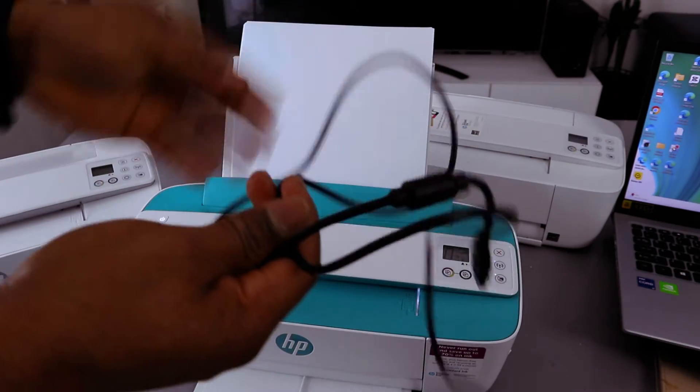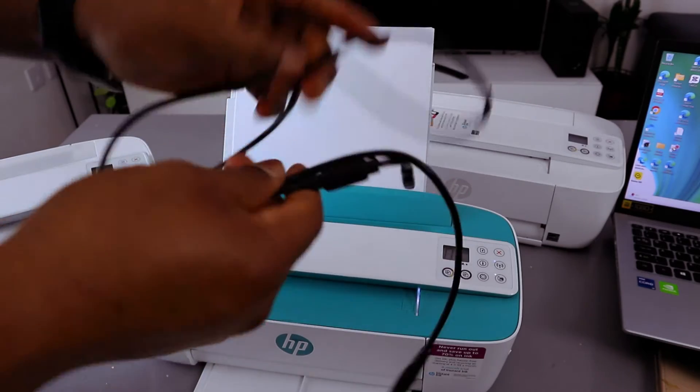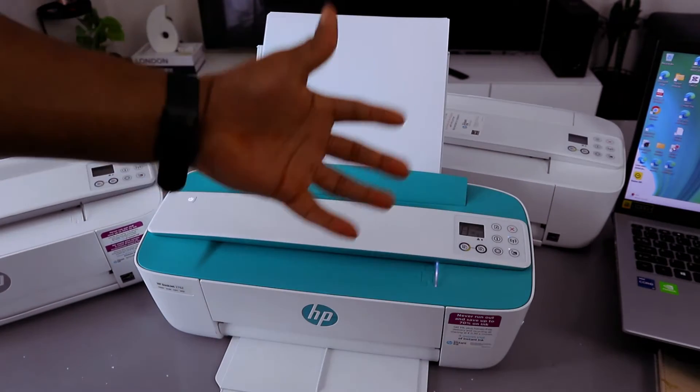USB cable is not included in the packaging, but I want to show you how you can connect this printer. You have three options to connect this printer.